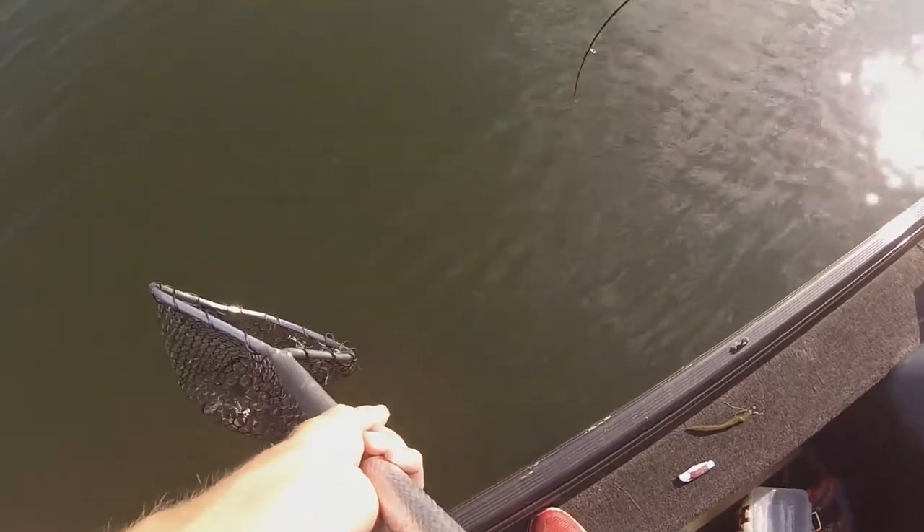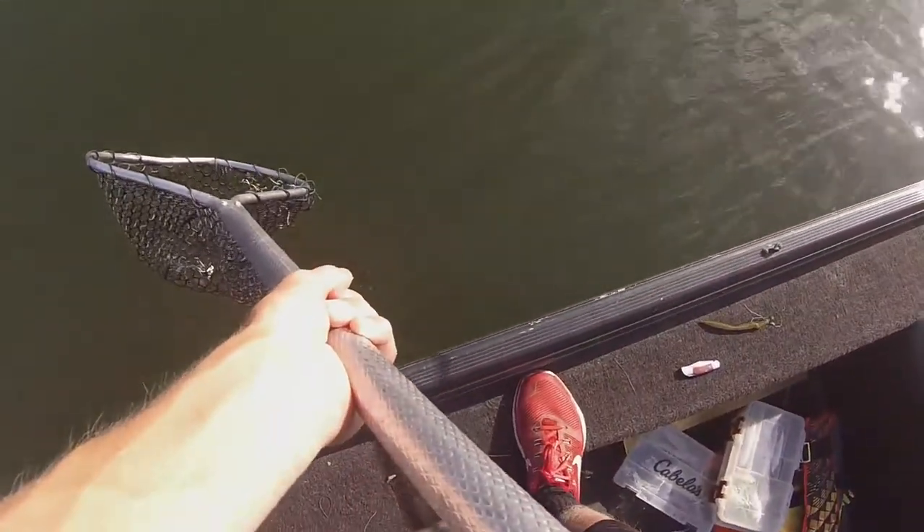Here, just bring it up to the net. Oh gosh. Oh dang, dude. That's a nice one.